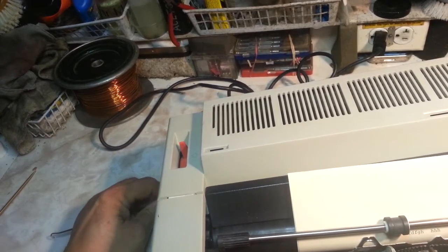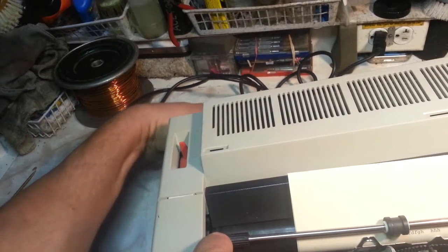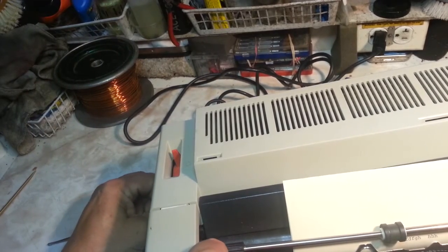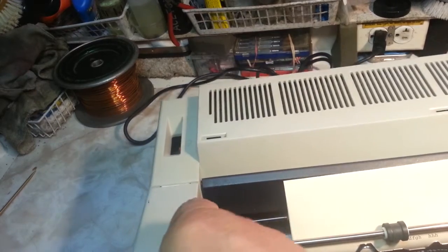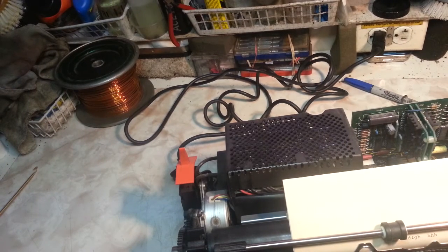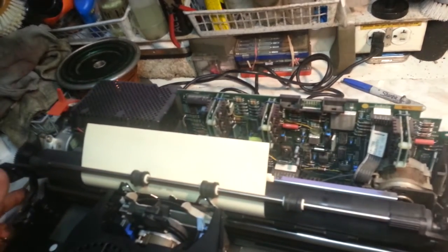This shouldn't take too long. The only trouble I've had with these is the screws are Phillips head screws and they don't have a very good head on them. They're in an awkward position and you can never get the screwdriver connected right — but I've got a few tricks for that too.